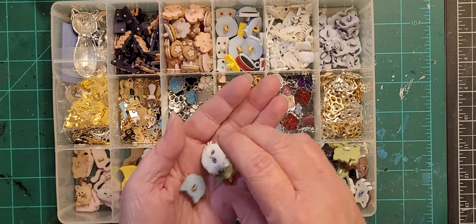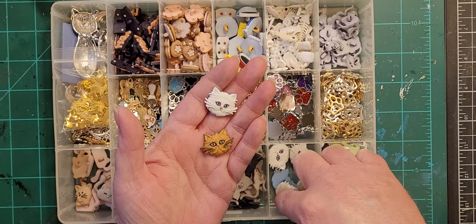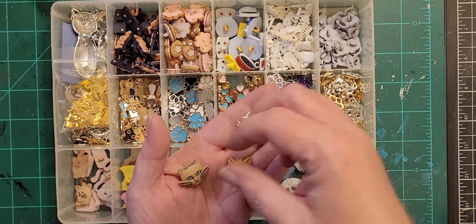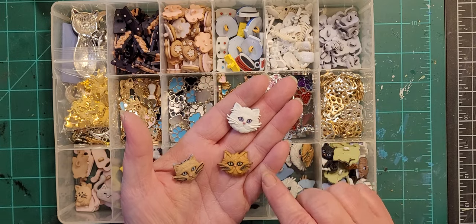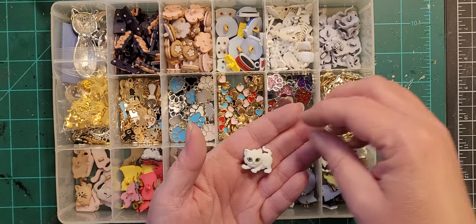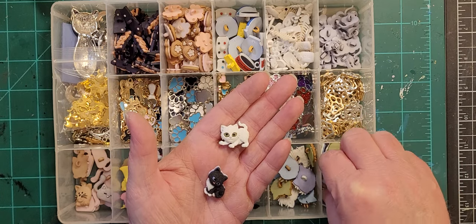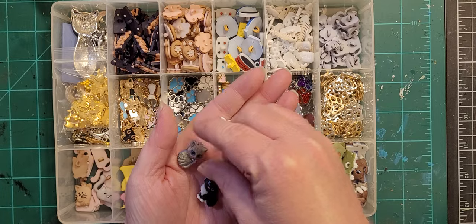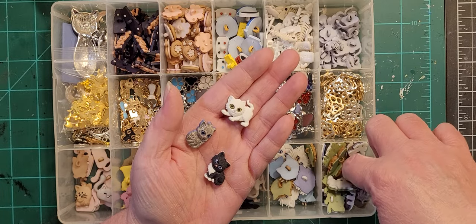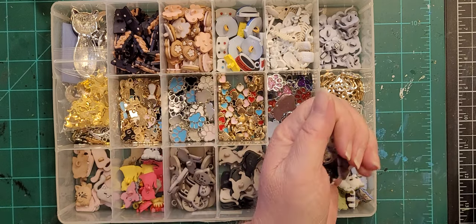Then we've got cat faces — this is definitely a Dress It Up set. All I have left is brown and white; there's also a black and white and gray but I've used those. And this is Kit and Caboodle — I even know the name of the set. These are cute little kitten buttons. So that's my cat box.